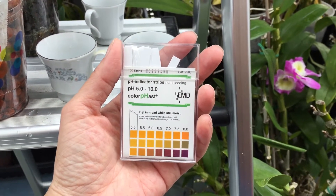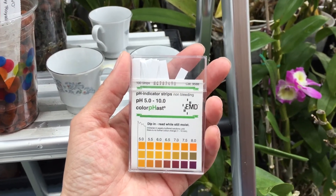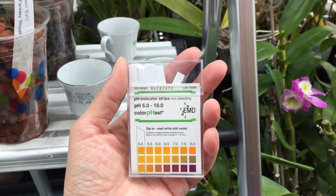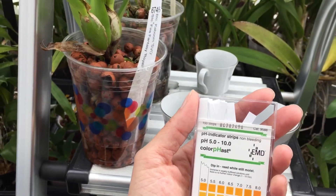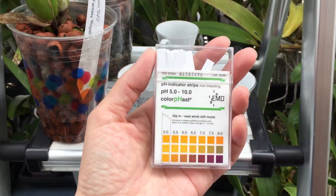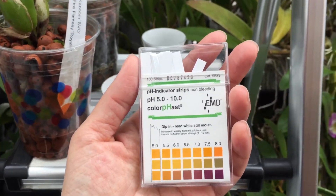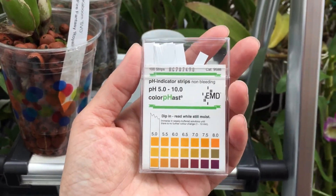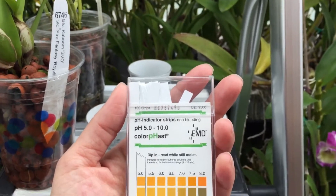Today I'm going to do a short pH test because I've gotten several comments claiming that leka, or hydroton, which is what I use, changes the pH of water — specifically that it raises the pH. That has not been my experience, so I'm going to test it.